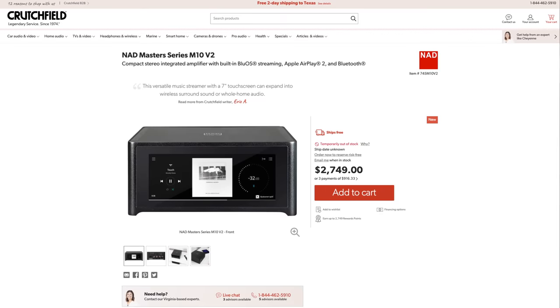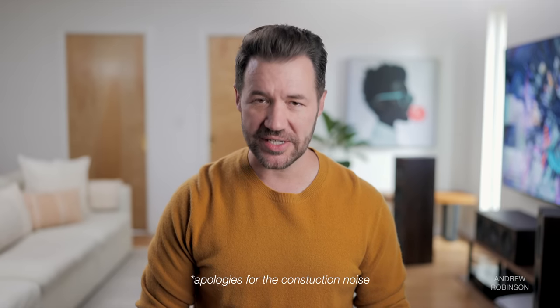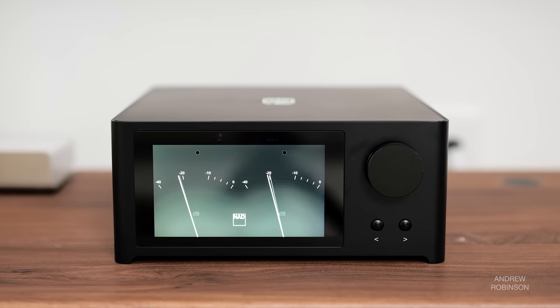As for comparisons, I still haven't heard the M10 version 1 or 2, so I can't say how they compare directly. What I do know is that the M10 uses different amps and, of course, has Dirac, so it stands to reason you could tailor its sound with greater ease than you can with the C700. That said, if you can go without Dirac and the more powerful amps, the end-user experience between them will probably be similar, if not exactly the same — which begs the question: how much is Dirac and more power worth to you?